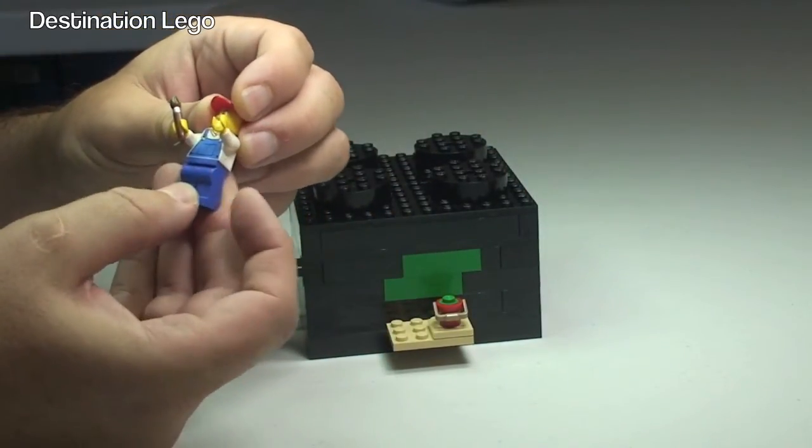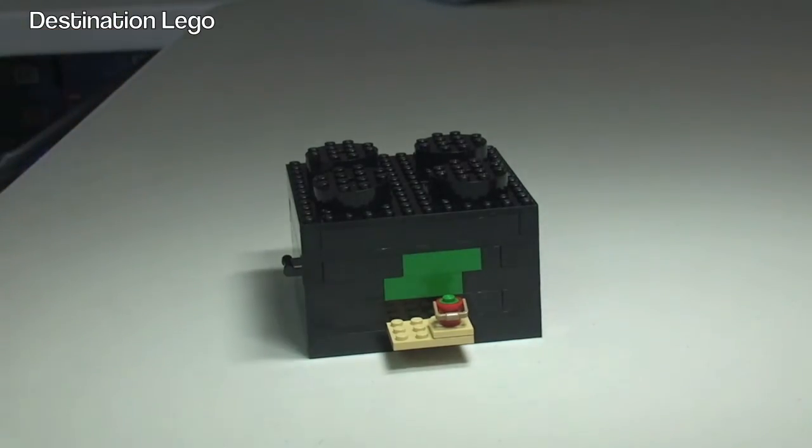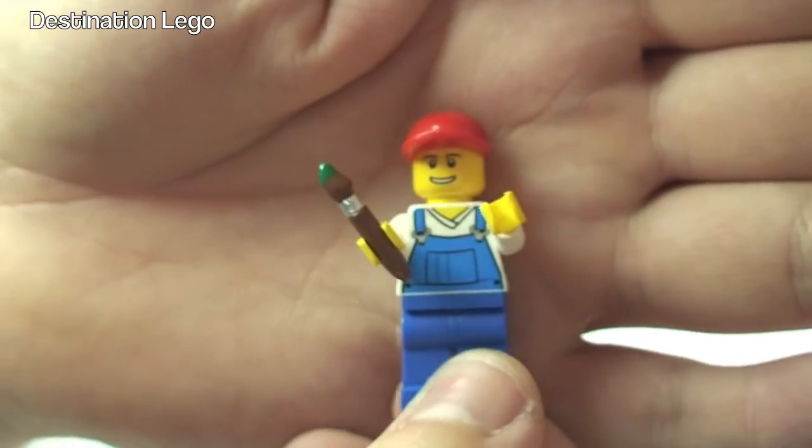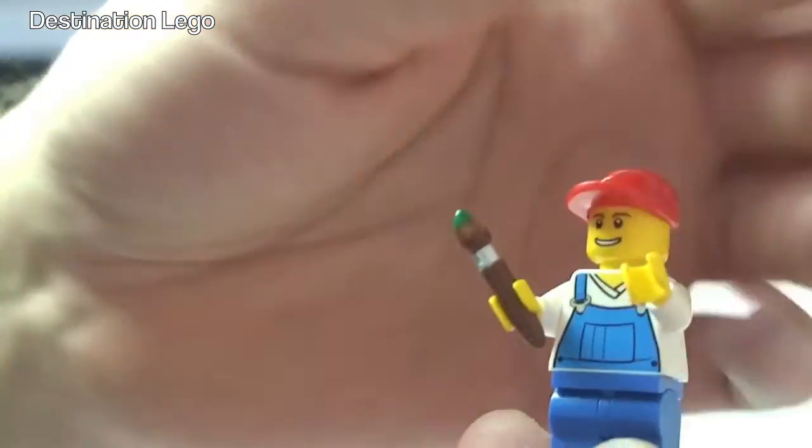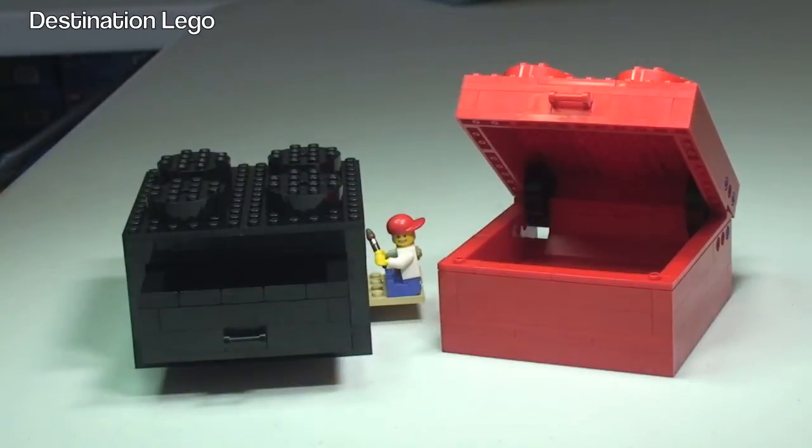Let's take the minifigure off and take a closer look at him. There you can see him — a standard minifigure with his overalls and you can see that paintbrush, a red baseball cap, and a single-sided face. That is the minifigure. In my opinion, these are cool little boxes — for kids I think they'd be great fun, and I'm sure older kids, teenagers, and even adults can find use for storing little pieces in them. It is for ages seven plus, so I know my six-year-old Ethan will love these.